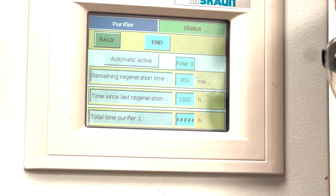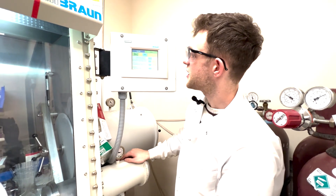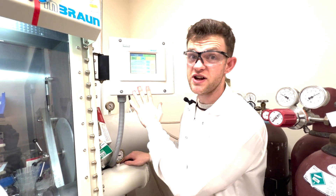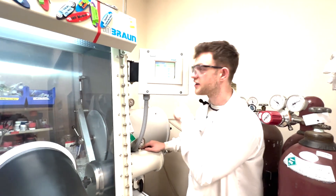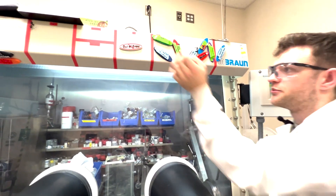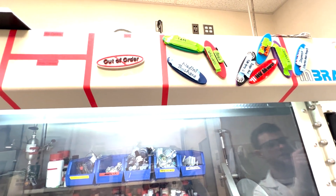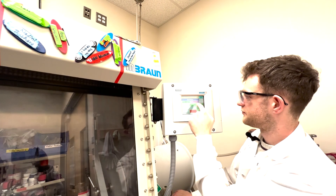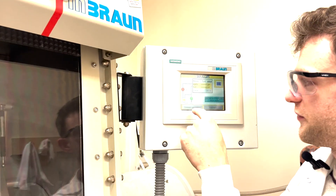Normally we run the regeneration at the end of the day because otherwise no one can use it for 24 hours. I would recommend leaving it on this screen so that people know the regeneration is happening and don't start using it in the morning. It's also good to put a sign that the box is out of order because you're regenerating it.